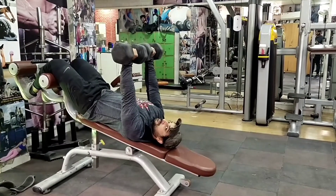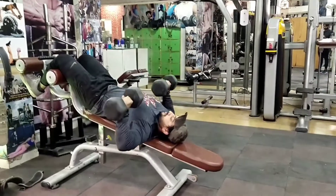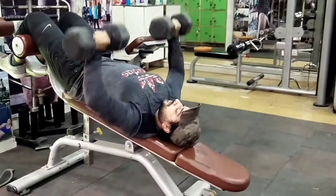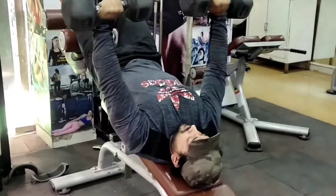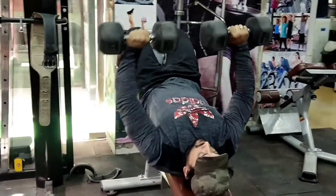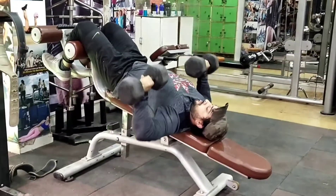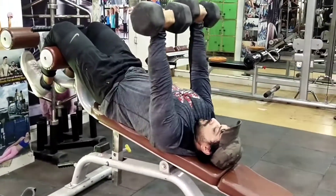Decline bench dumbbell chest press — जब भी आप chest workout करेंगे उस दिन decline bench ज़रूर करना है, क्योंकि decline bench में ही pectoralis minor muscle cover होती है — इसके अलावा कोई और option नहीं है। बहुत से लोग पूछते हैं कि chest बहुत लटकी-लटकी सी रहती है, तो उन लोगों के लिए यह exercise रामबाण इलाज है। Decline bench कभी भी miss नहीं करना है। कैसे करना है वो वीडियो में ध्यान से देखें.